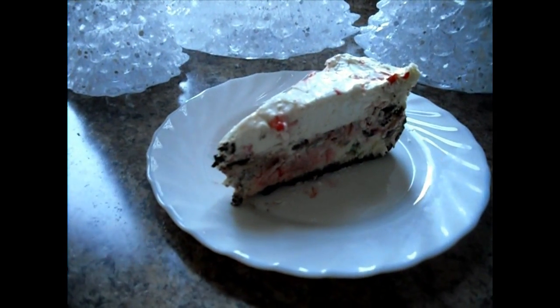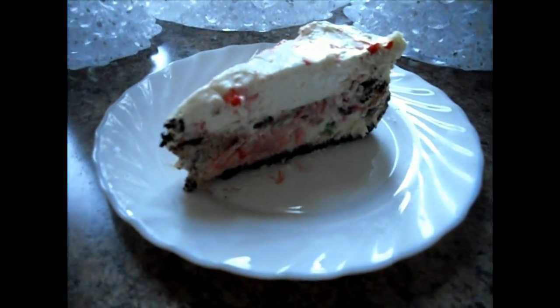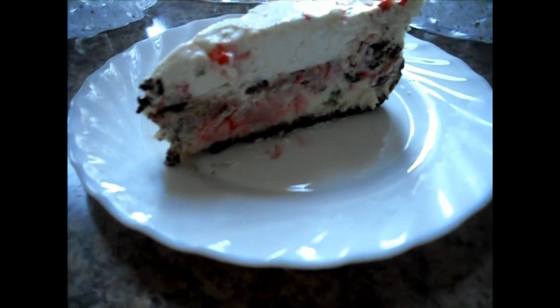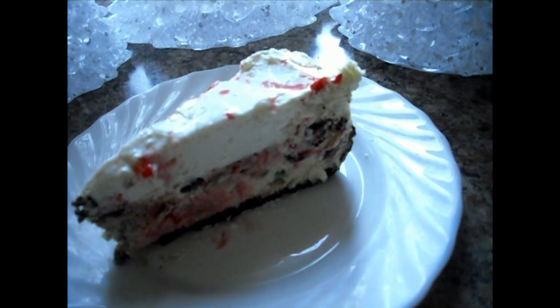Hello, and welcome to my channel. I am going to be making a peppermint cheesecake. This is great for the holidays. It's got candy canes and cheese and stuff.